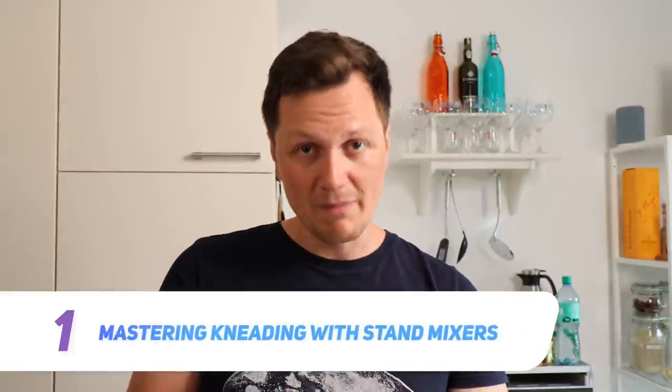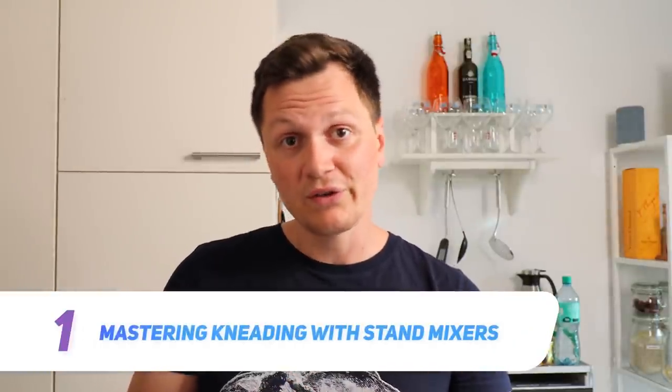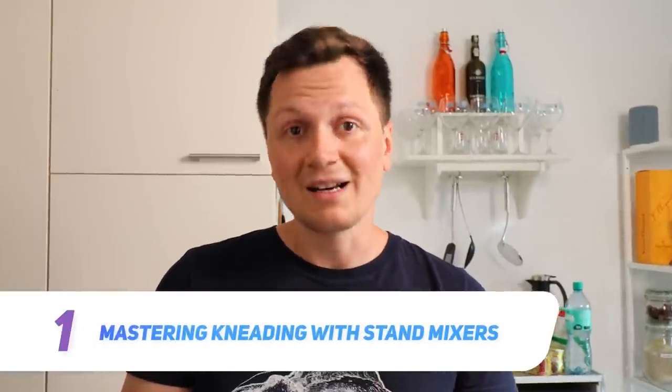Many videos always advocate using your hands for making sourdough bread, but sometimes if you're lazy you might want to use a stand mixer. Kristin is known for making everything by hand, but sometimes she also uses a stand mixer. I want to know exactly how to use a stand mixer when making sourdough bread. Check this out — super interesting.